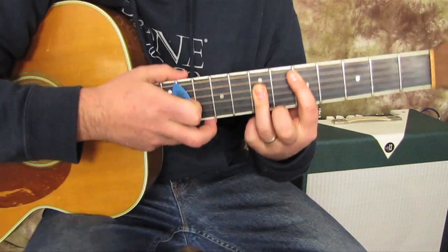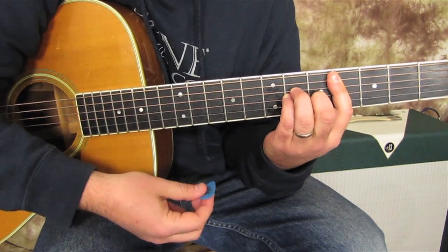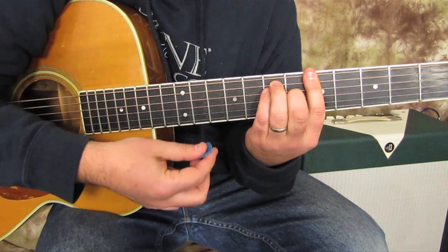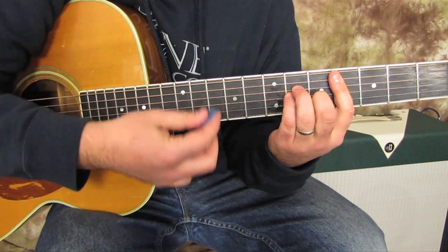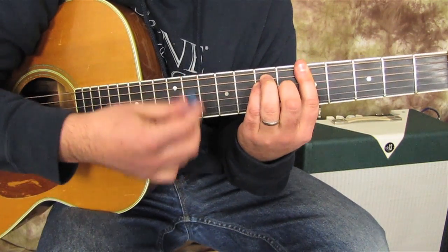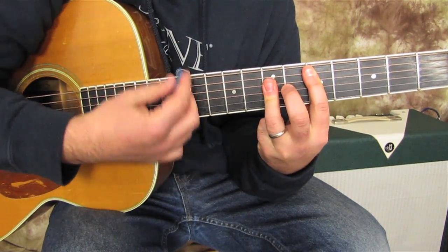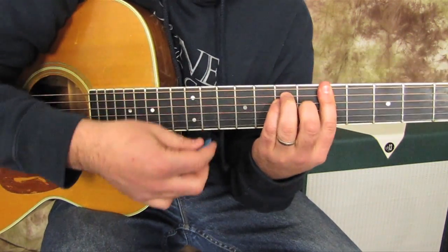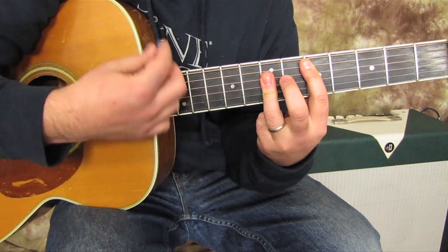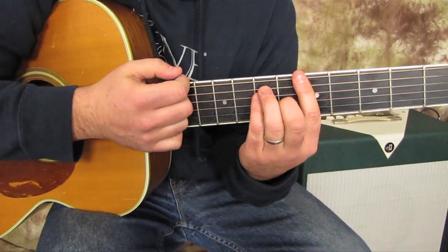Here are the chords of the verse. We got: pulled into Nazareth, feeling about half past dead, just needed a place where I could lay my hand. Say, mister, can you tell me where I'm headed? He just grinned and said guitar jams will take you far. That's the verse progression.